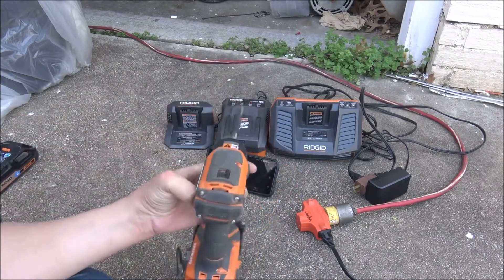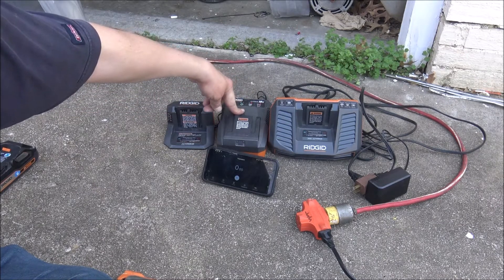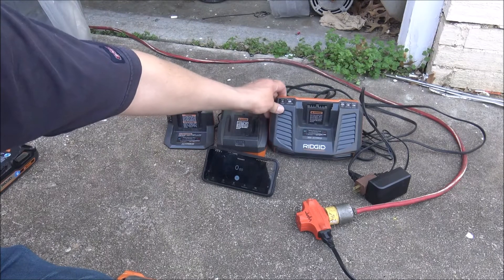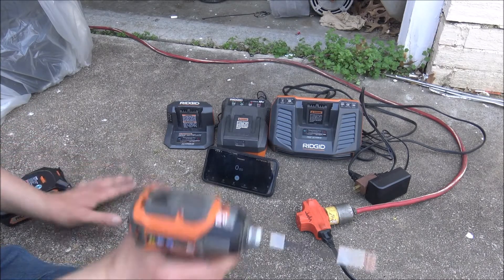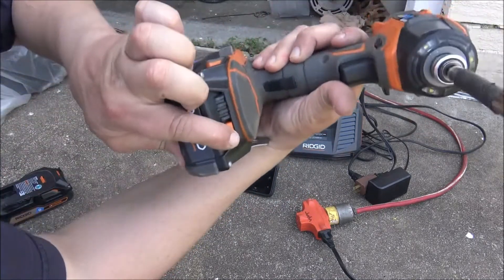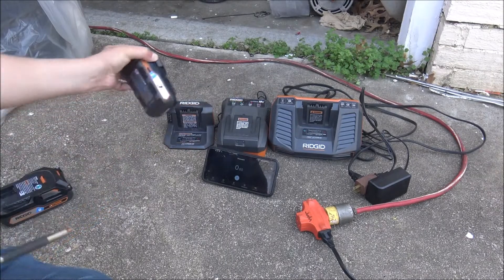I'm going to do a quick test. I've got the mini charger which comes with the subcompact and other tools, I've got the mid charger which comes with various tools, and then I've got the big one which is supposedly a rapid charger. We're gonna find out. All three of these 3 amp hour batteries are completely dead, so we're gonna put them on the chargers.